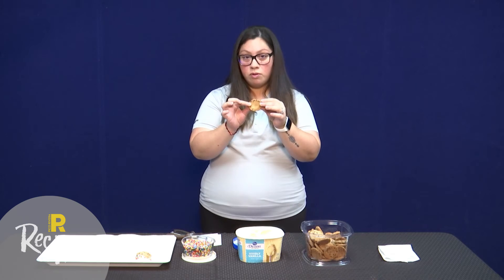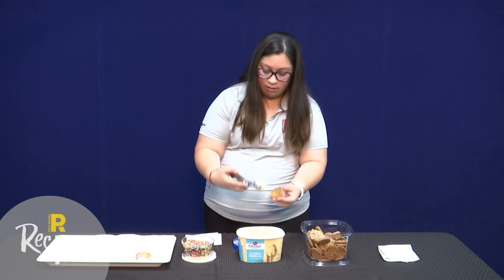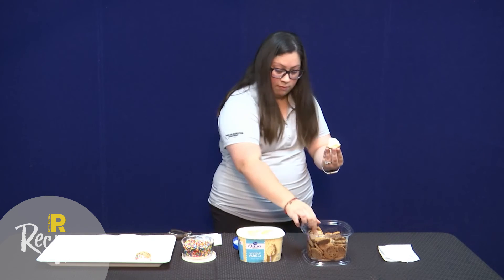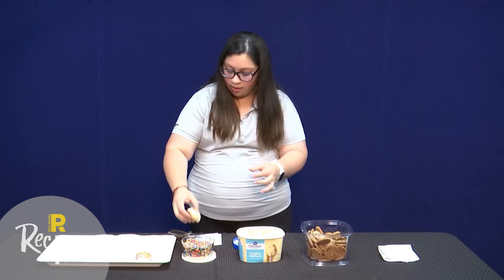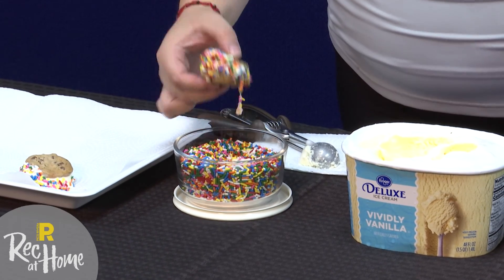So again you just grab a cookie, put some ice cream on, another cookie, smash it a bit, and then just roll it in your toppings. And there you have it — mini ice cream sandwiches. Enjoy!